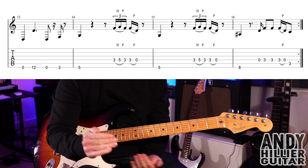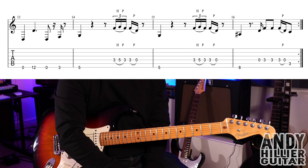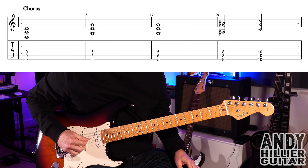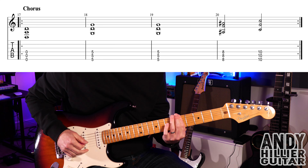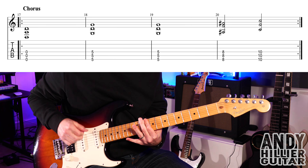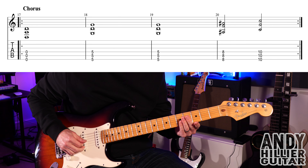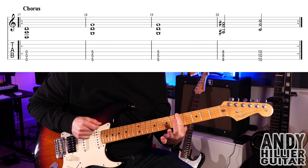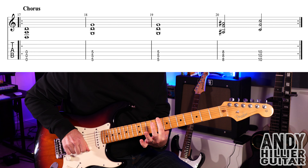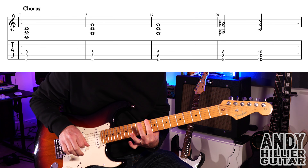It basically does that through the second verse as well — slightly all variations, but basically the same thing. It then goes into the chorus, which is just this. Nice and easy — open E, open A, open D. Then E5, A5, and D5. Another bar of that. Then E8, A8, and D8. And then E10, A10, and D10.